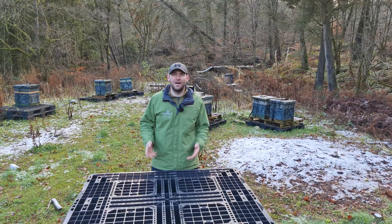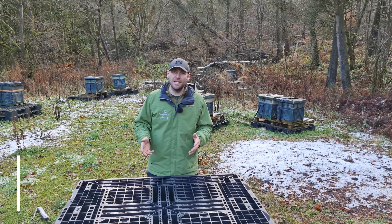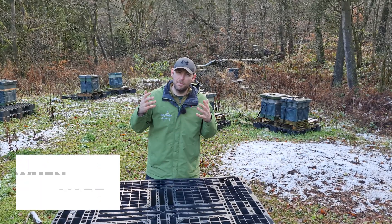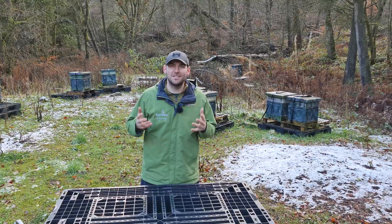Hi, I'm Lawrence Eddison from Black Mountain Honey. Welcome to another episode of No Nonsense Beekeeping. Today I'm going to tell you when and the best conditions to do oxalic acid vaping to get the best mite drop.